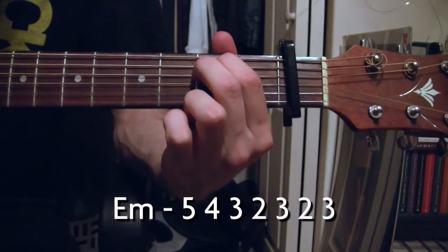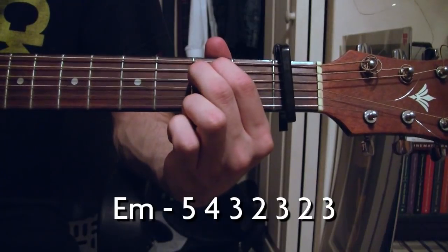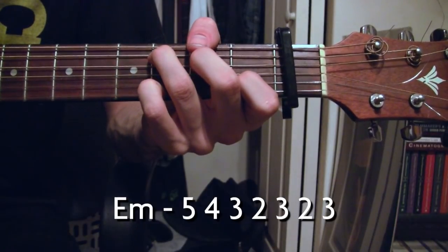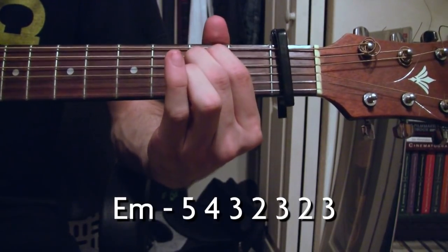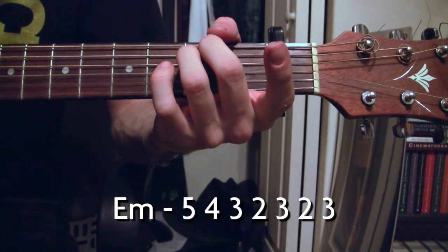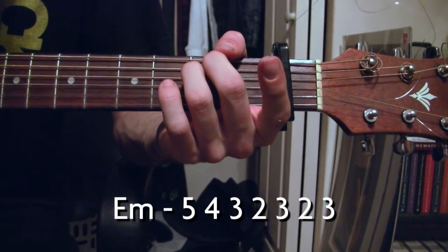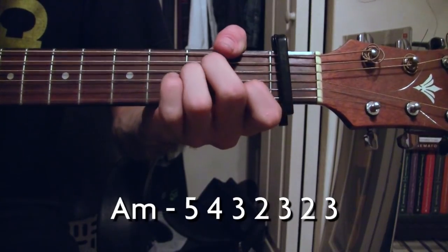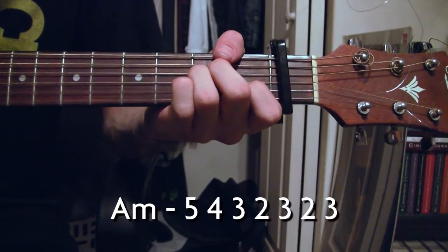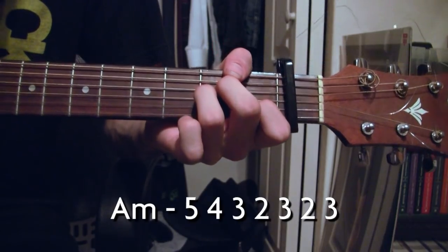Then you have the E minor, which is five, four, three, two, three, two, three. The A minor is the same as the E minor: five, four, three, two, three, two, three.